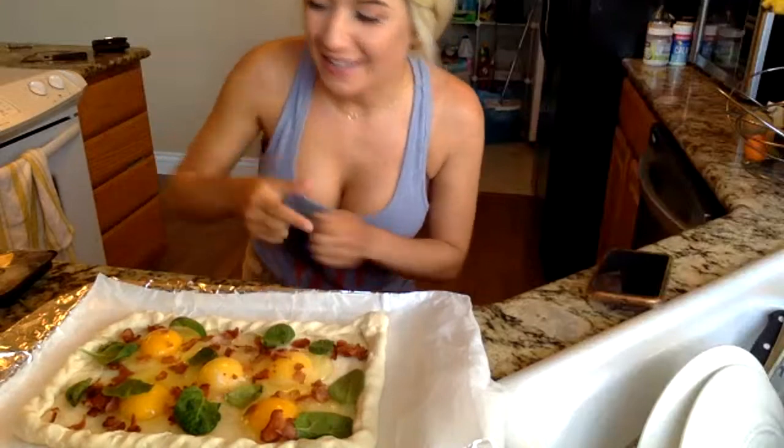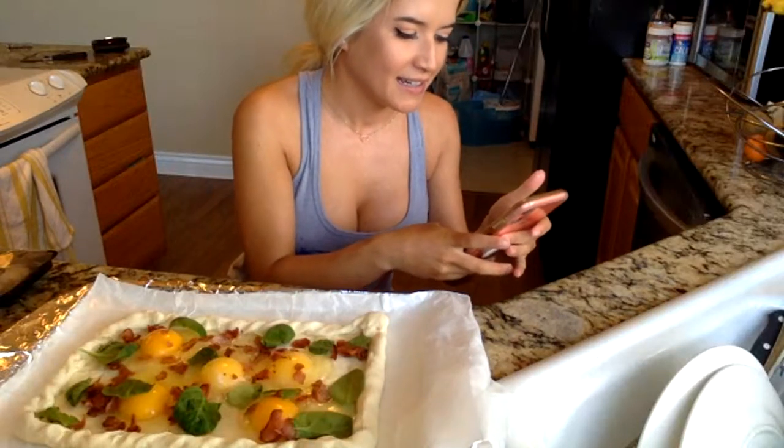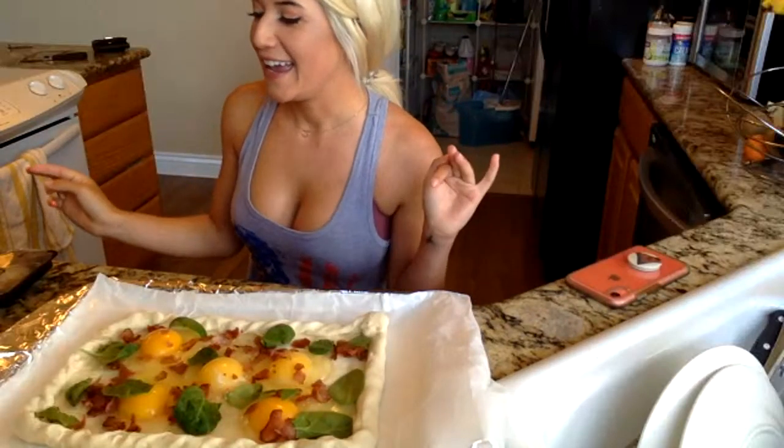I actually have another video posting tomorrow — I ran out of things to do around the house, so I called up my neighbor and asked if they wanted to do a little fishing competition. We bet crawfish — whoever caught more fish had to buy crawfish for the other person. I don't want to ruin it, but I freaking killed it, so make sure you look out for that tomorrow!